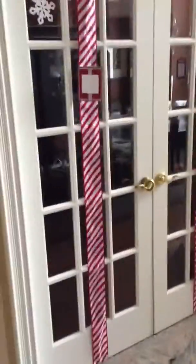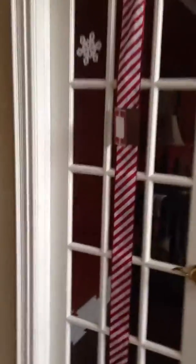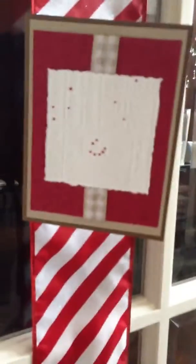Hi everyone, I just thought I would show you how I display my Christmas cards. This area is for my family and friends. This card I got from my aunt — she's a card maker too.